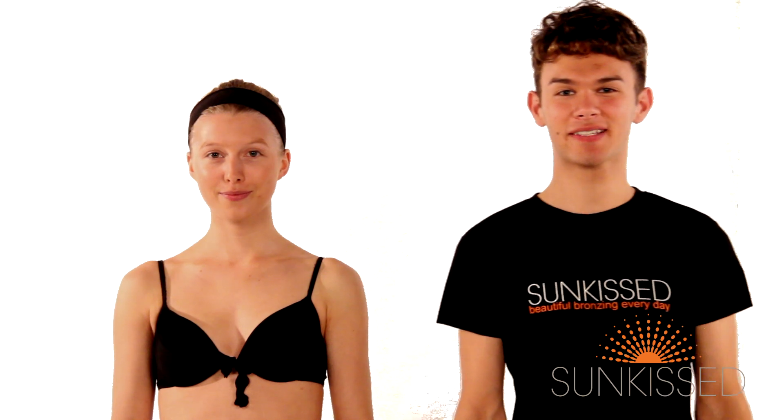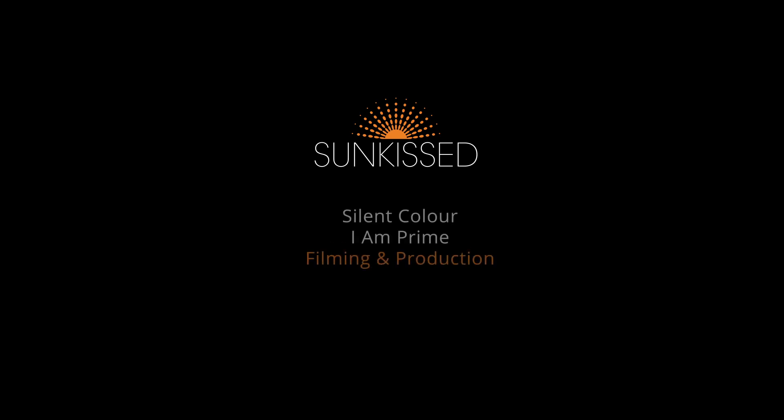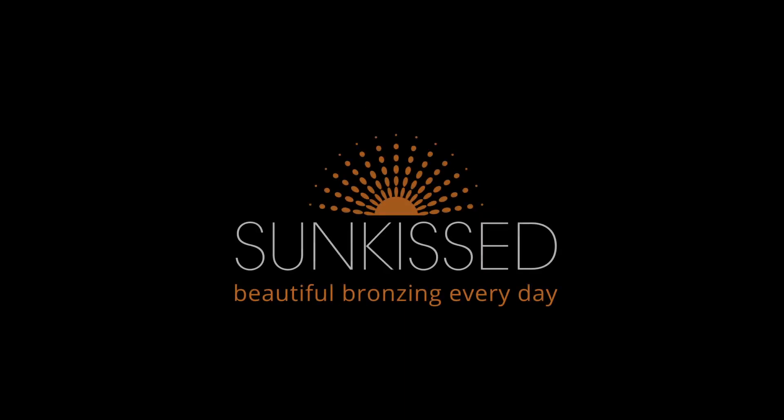And that's how you master the perfect tan. Thank you for watching.